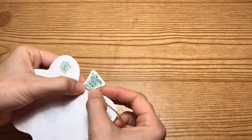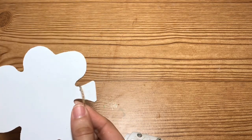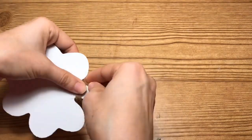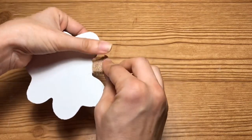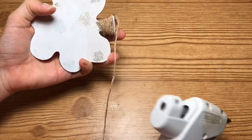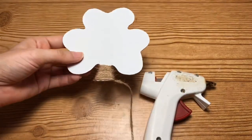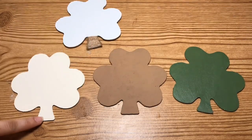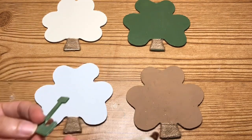Taking some jute twine, I'm just going to wrap that around the bottom of each of the clovers and I'm going to do that on all four of the clovers. This is what it'll look like once you have the jute twine applied to all the stems.